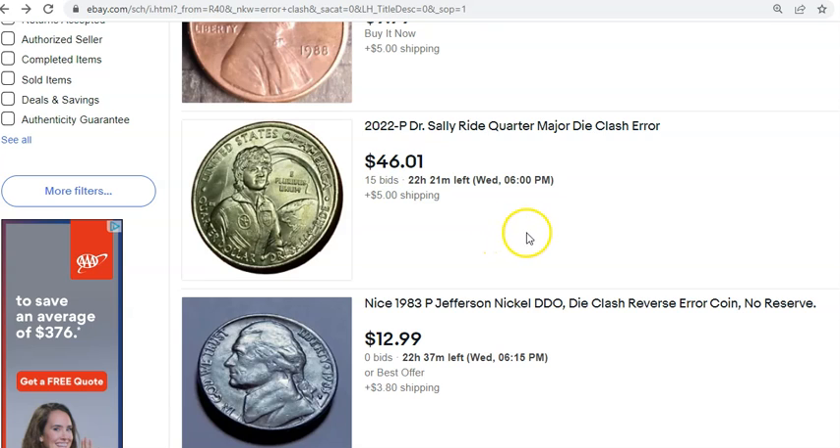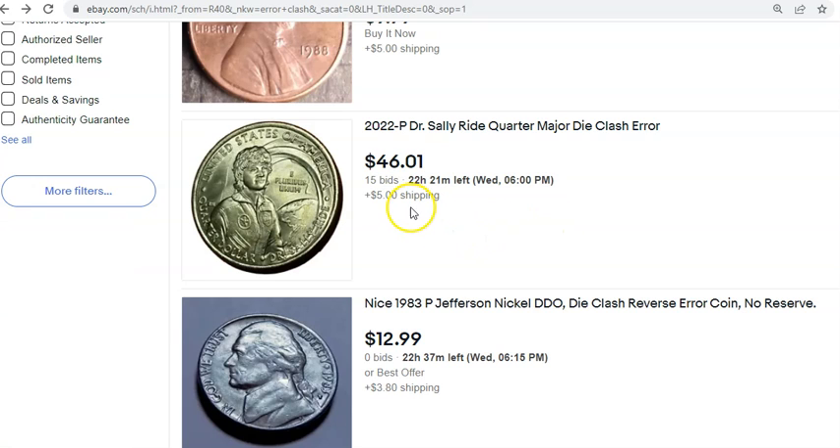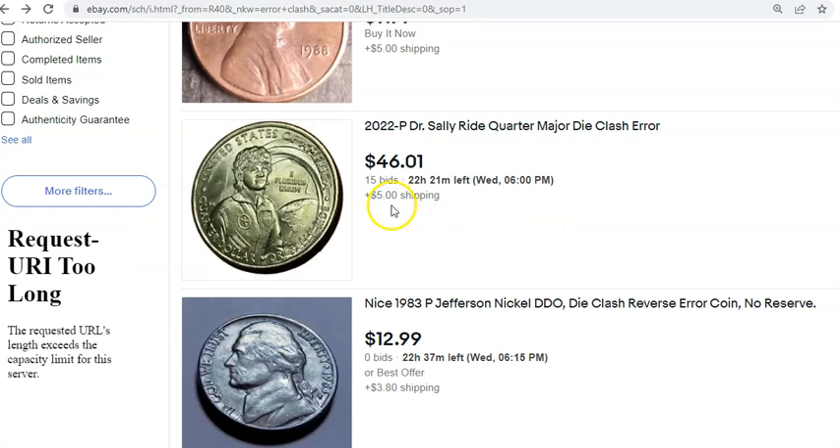This seems to be the coin of the year so far: the 2022 Sally Ride American Women quarters with the amazing die clash. Here's one right here — with shipping it's at $51 with just under a day remaining and 15 bids.